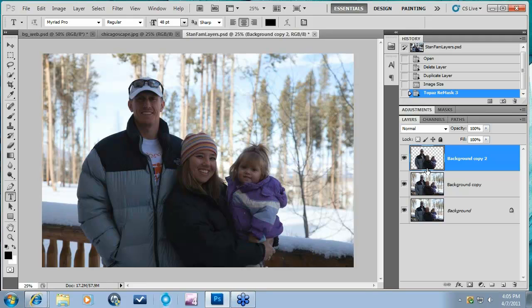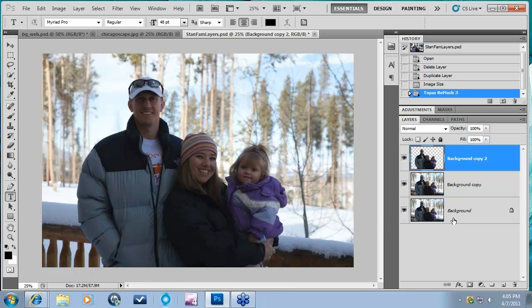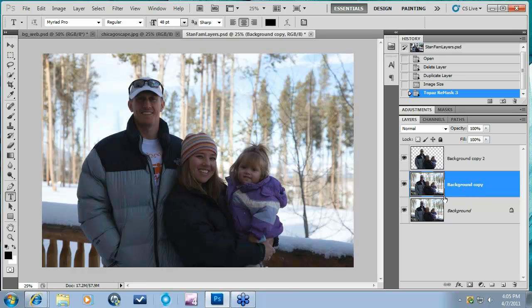Over here on the right in your Layers palette, you'll see that I have cut out the foreground, and the background copy still has the original background. So here we have just our family, and then we have our two backgrounds. What I'm going to do is now take this background copy into Adjust — or into any program, you can adjust it within Photoshop. I'm going to use Adjust because I'm going to try to bring out some color and pop into this background layer.